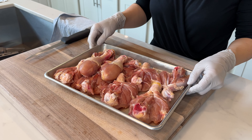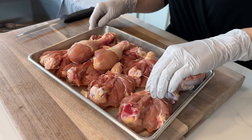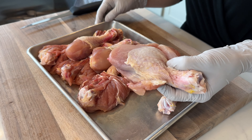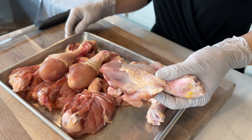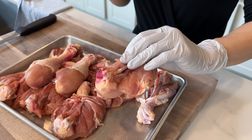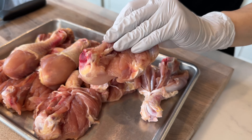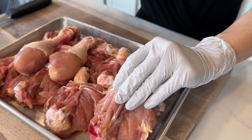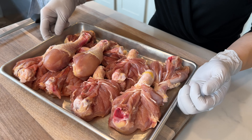The chicken legs are butterflied. As you can see, this gives more surface area so it's going to cook faster and have more seasoning on the surface and skin of the chicken, making it more crispy. This is a really nice trick to cook chicken legs, and I'll show you how to butterfly them — it's also super easy.